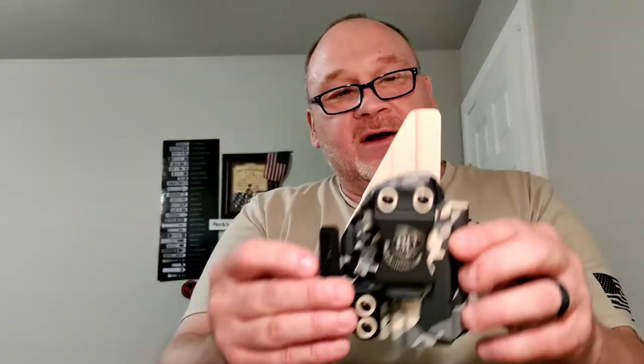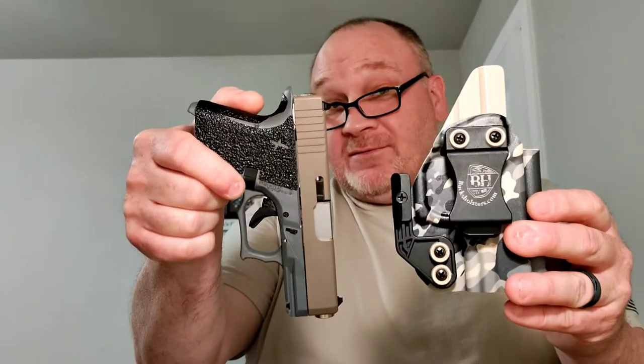Hey folks, it is review day. We got a shipment in from Bucks Holsters. We've been waiting for it for a while, so let's just get into it. First thing we need to do is clear — and as you can see, we are clear.